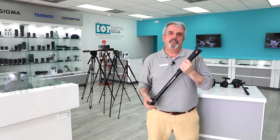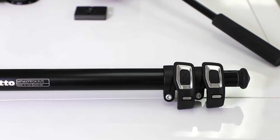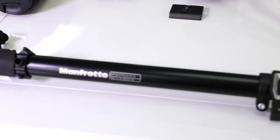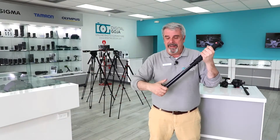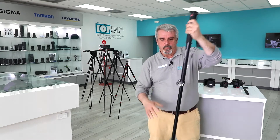This is the Manfrotto MX Pro A3US, the aluminum version. It is also available in carbon fiber. Now this is their X Pro series, so it's rugged but yet compact. Notice that this is just a little bit over 24 inches, but I'm about 6 feet and this extends out to 63 inches. So regardless of your height, you can work with this very easily.